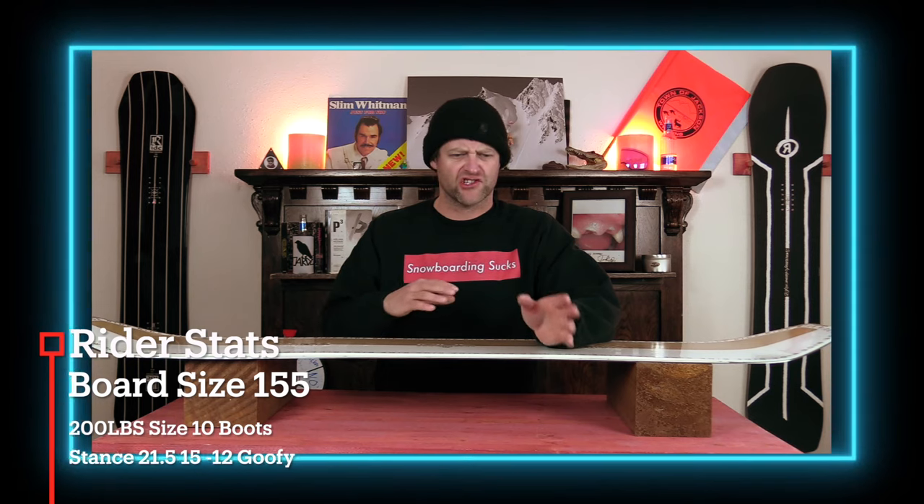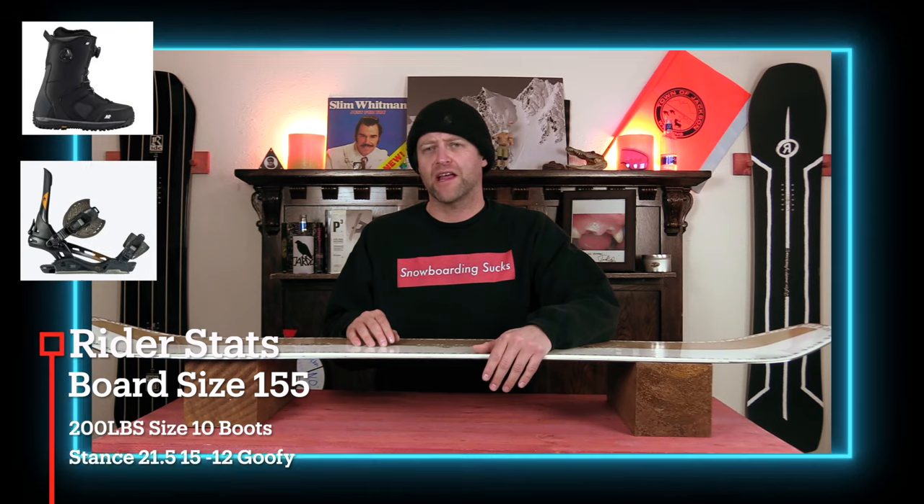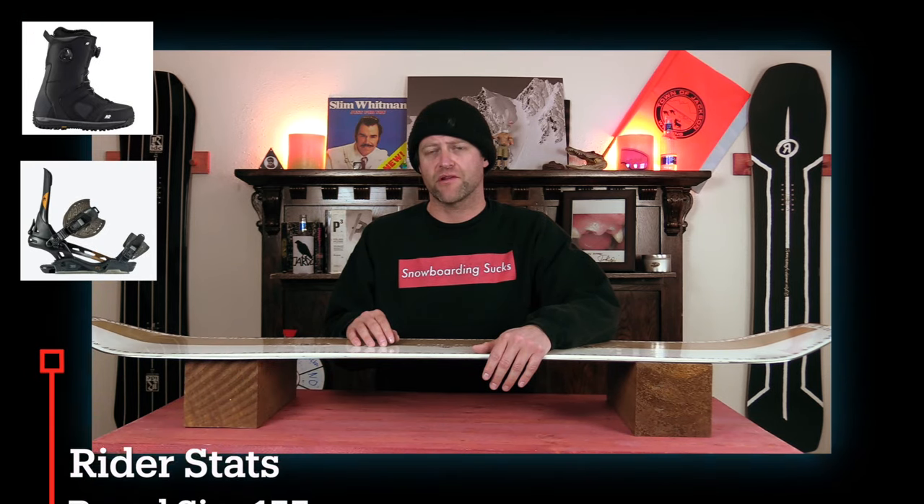It was sunny, warm, there was slush, ice, chunder, death cookies — your basic pre-season conditions. I rode it with my Rome Black Label bindings and my K2 Thraxis boots.